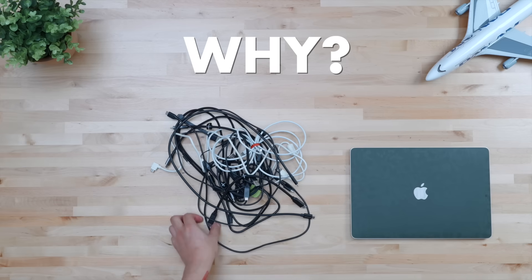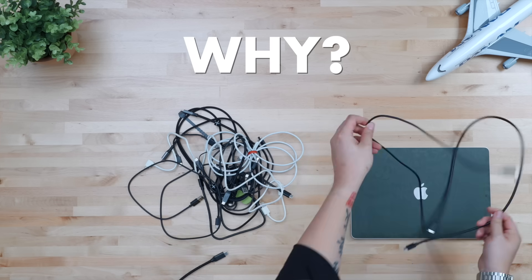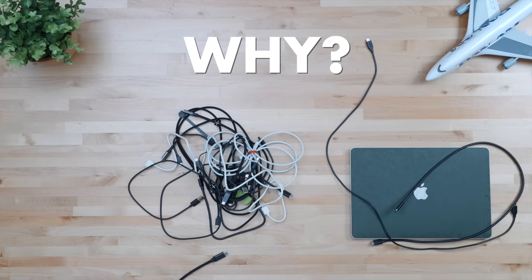Why are there 50 nearly identical USB-C cables, and yet only one or two will actually fast charge your laptop? Charging, especially when getting ready for a trip, can feel like a minefield. But by the end of this video, you'll know exactly what works and how to build the perfect travel charging hub for you.